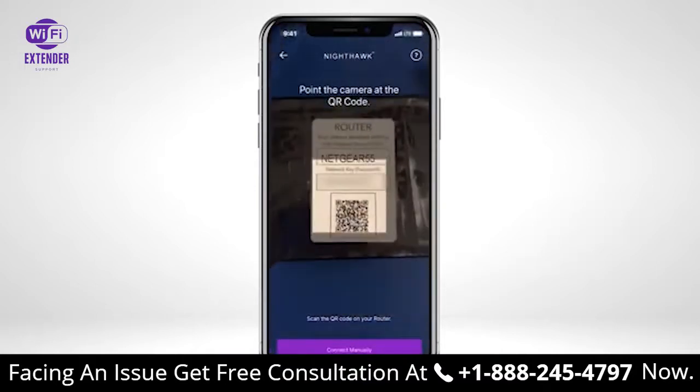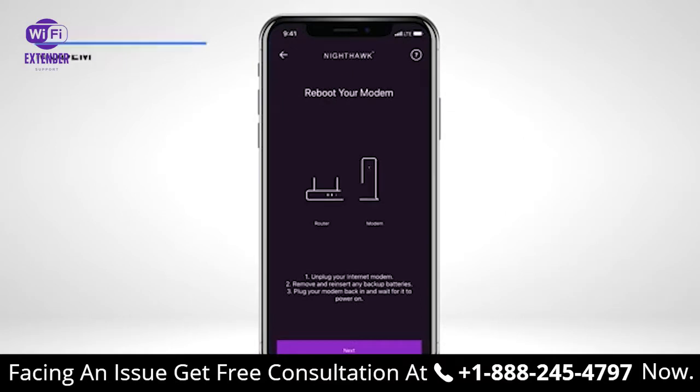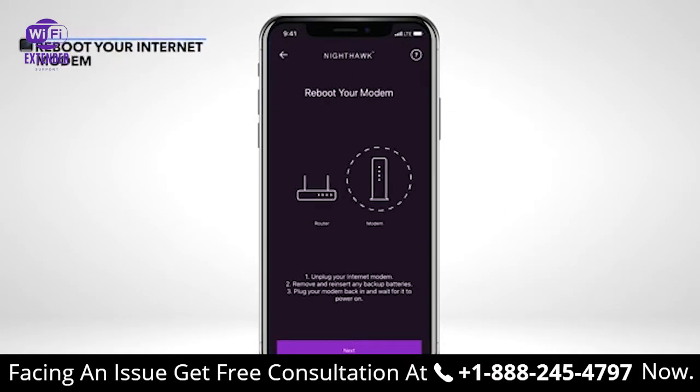Position your camera over the QR code located on the front of your MR60 router. Your camera should automatically scan the QR code. If your camera does not read the QR code, tap Connect Manually. Follow the instructions in the app to reboot your internet modem. When finished rebooting your internet modem, tap Next.